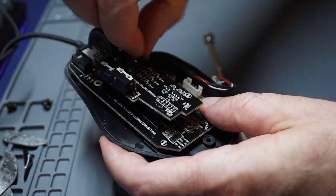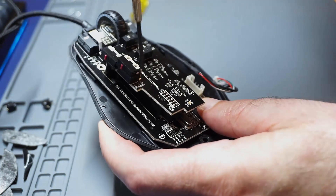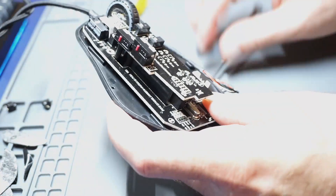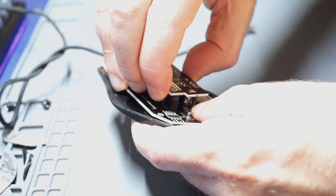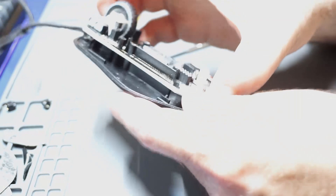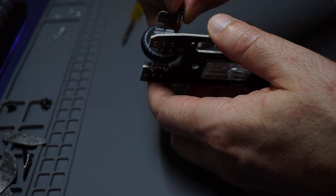Then you need to take off the Dotto board screws up here to get everything off. This piece should come off there. And then all this comes out. And then you'll want to take off this part right here — and it comes off.